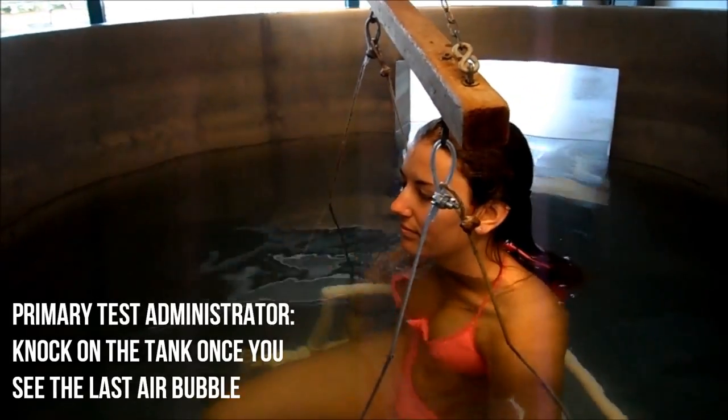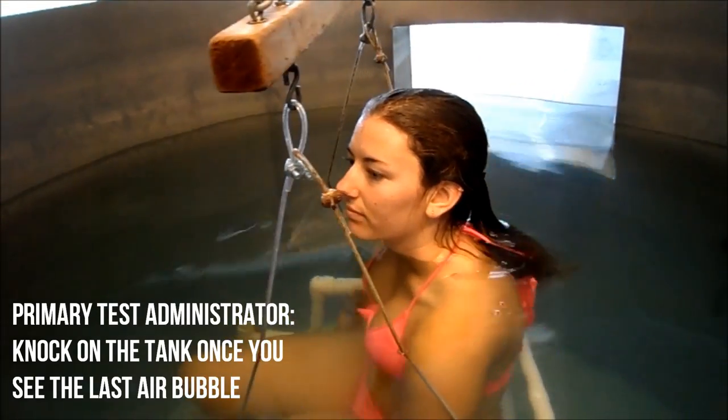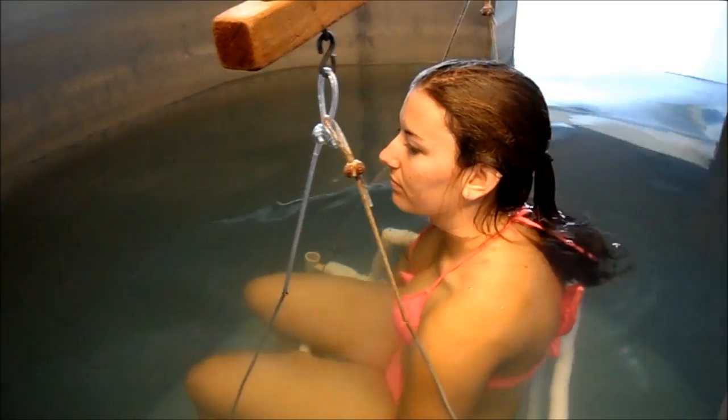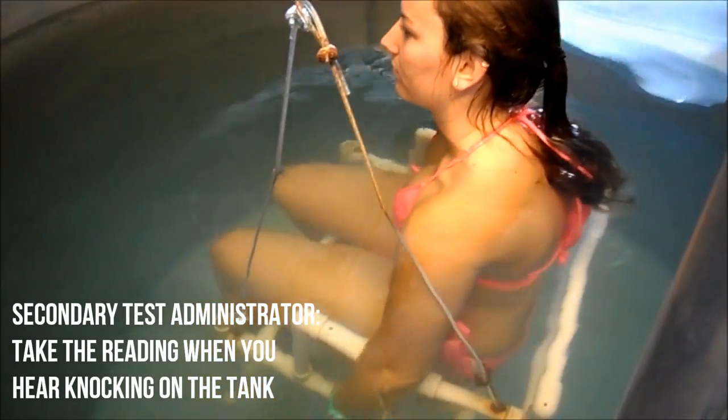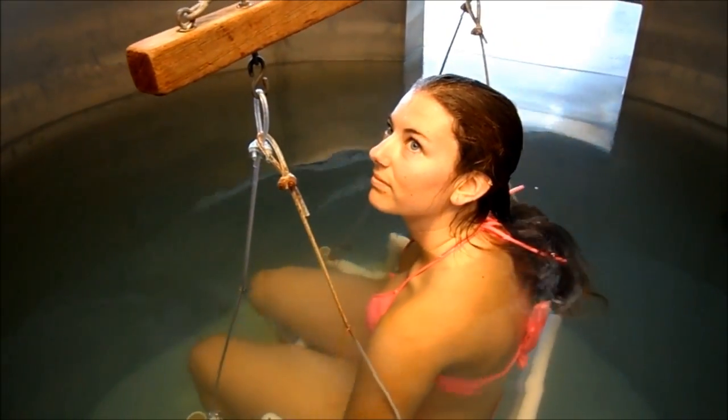Once you see the last bubbles come up, knock on the tank. This signifies that they can come up and breathe again, and also that the secondary test administrators can take a reading on the computer. Tell your client that if they ever feel like they need to come up for air for any reason, just to come up and we can always do the test again.